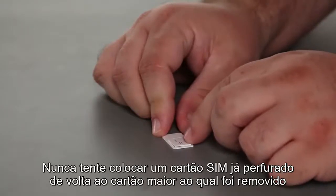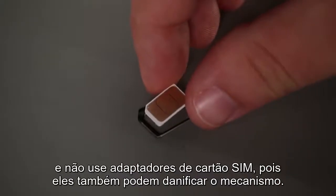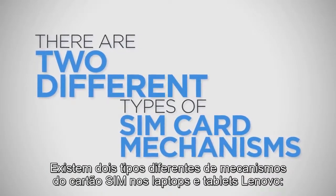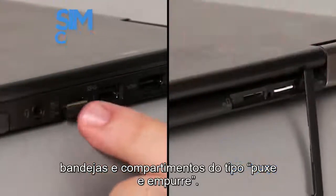Never try to place a Punch-Out SIM card back into the larger card it was removed from, and do not use SIM card adapters as they may also damage the mechanism. There are two different types of SIM card mechanisms in Lenovo laptops and tablets: SIM card trays and SIM card push-pull slots.